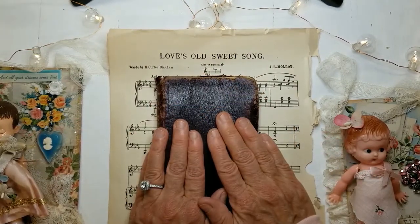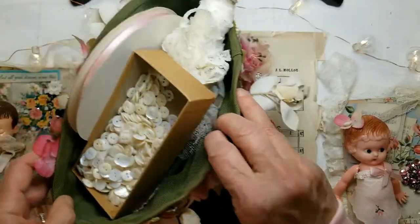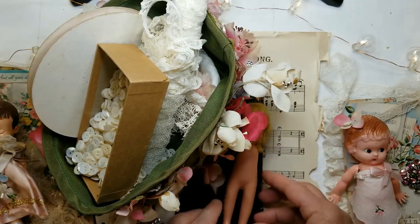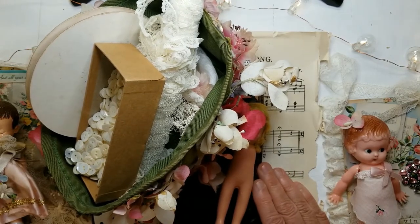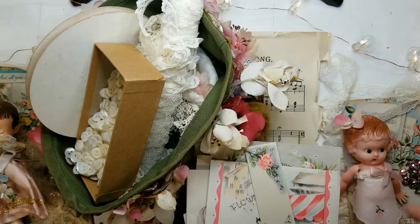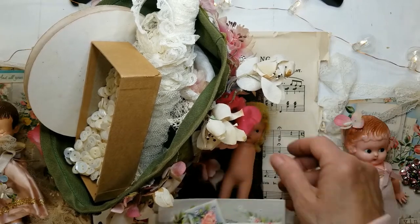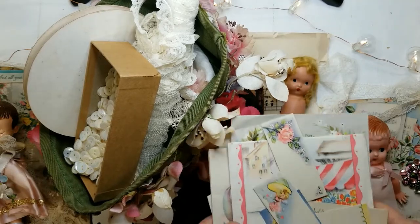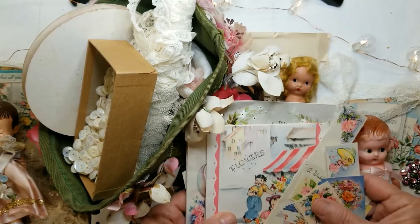So those are the five things, and if you're out and about, please rescue them — don't leave them behind. You'll be so happy that you have them for crafting. Thank you so much for watching. I hope you found something of value today. Check the links below for my Etsy shop and also for the transformation of this little girl — you'll want to see that. If you want to see more videos, please subscribe. Happy junking and happy crafting!